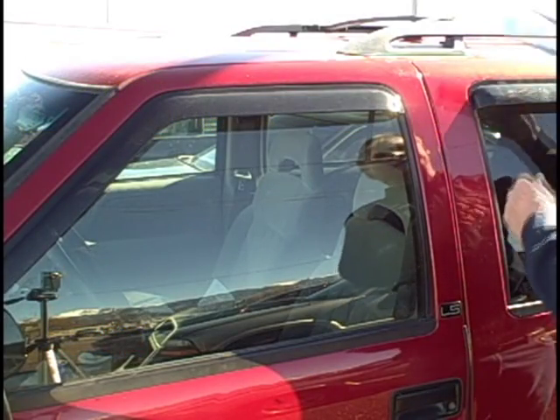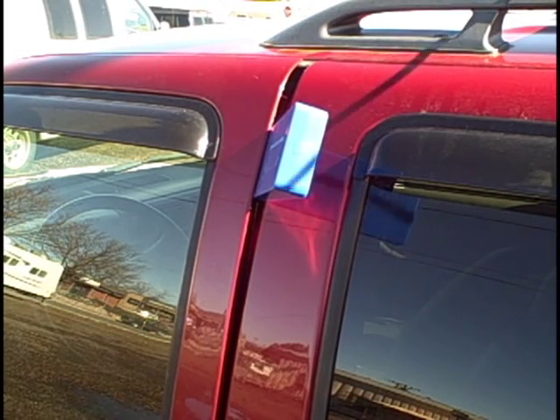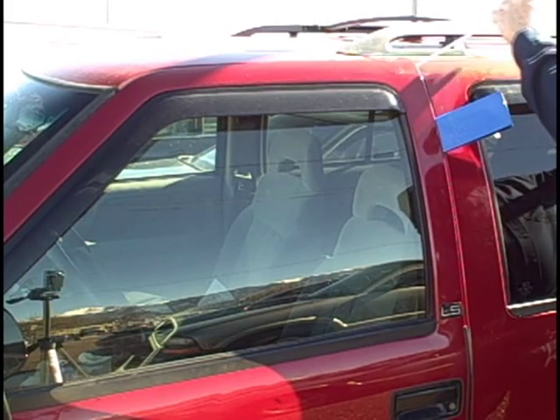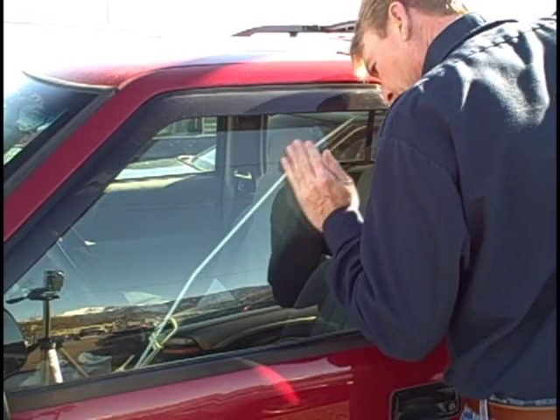Introducing the Slimbo. Always use the wedge supplied in your kit to prevent door damage. Insert the wedge into the door frame to create an opening large enough to insert the Slimbo without resistance. The best place to insert the wedge is at the top corner toward the rear of the vehicle.